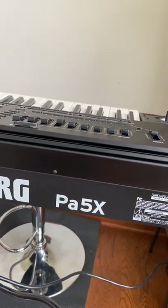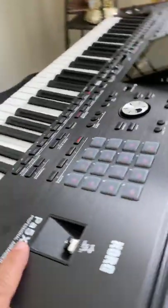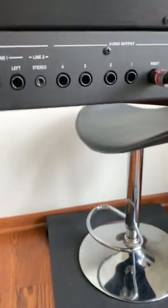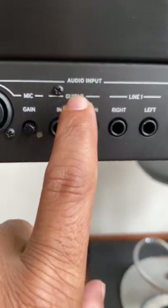Hello friends, today I will show you how to set up guitar in the Korg PFIX. So if you look at the back panel, we have this microphone, and also we have a guitar input. So let's try that.